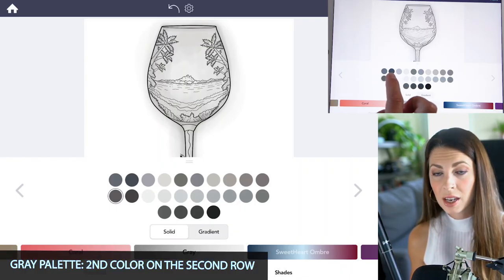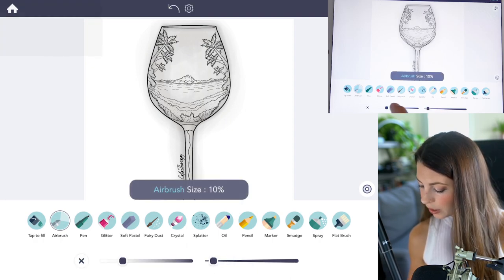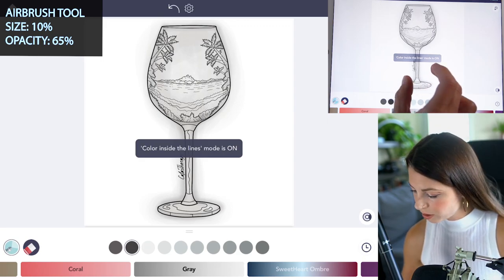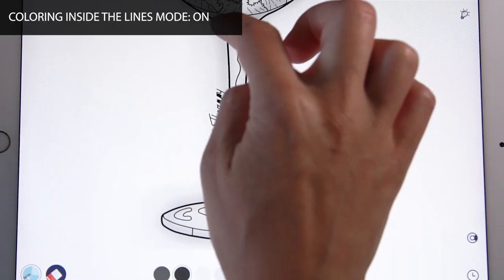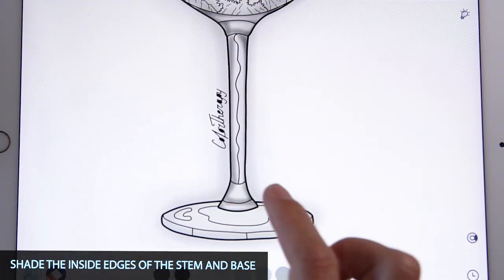Now select the second color on the second row and with the airbrush tool, lower the size to 10 and set the opacity at 65. With coloring inside the lines mode set to on, let's focus on the stem and the base of the glass and shade those inside edges, just following along those lines.